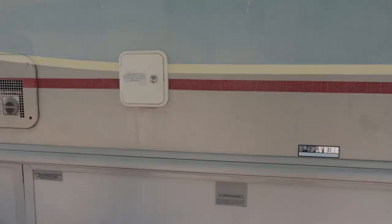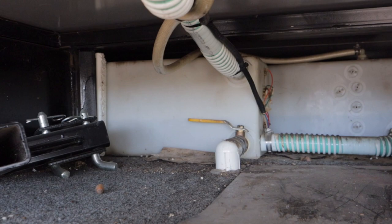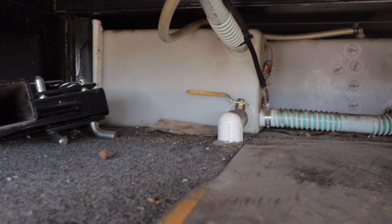What I did next is I located my fresh water tank — usually it's going to be right under the fill door, wherever you fill it up. I have a compartment right under there, and when I opened it up you can see my fresh water tank. I could see it was about halfway full. There is an actual valve, a little handle there that you can pull, and I'll show you where that leads.